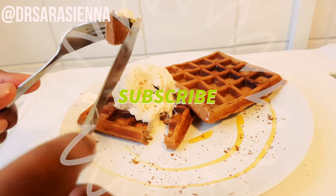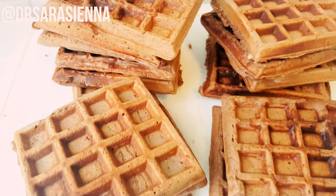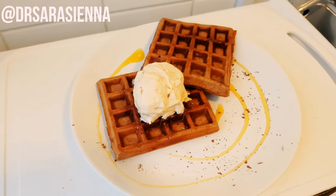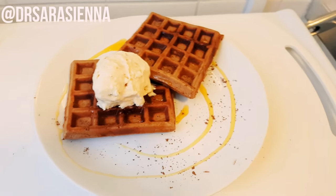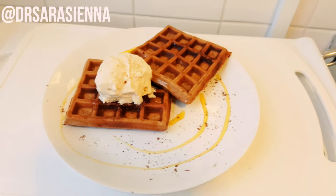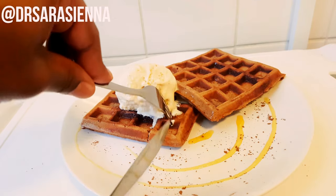They are so sweet and so good, and packed full of protein. I've definitely tried recipes before that leave you with dry, chewy, not very nice waffles — so this recipe is not one of those. You get some really succulent, moist waffles, and of course I'm going to meal prep them.